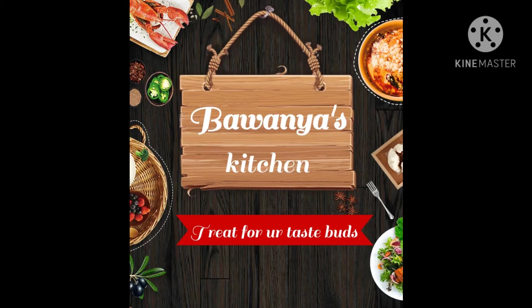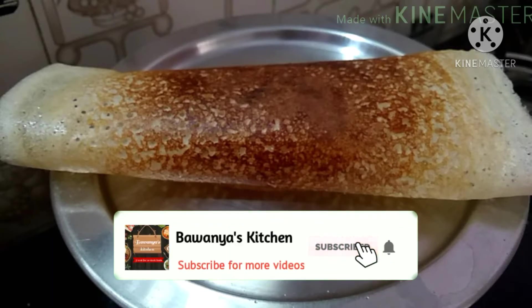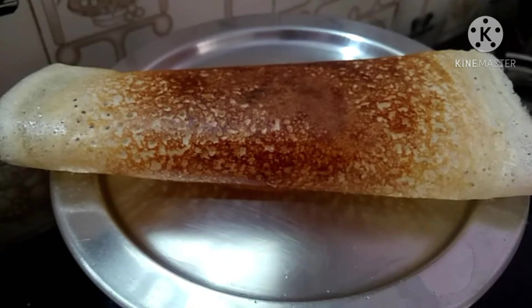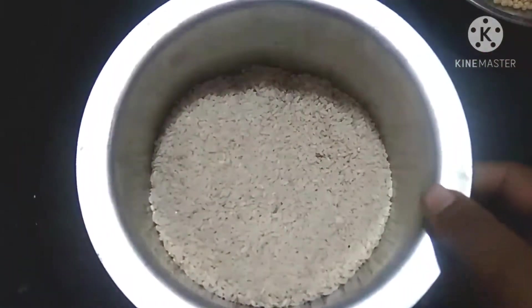Welcome to Bavaniya's Kitchen. This is a sweet soup recipe and a tasty soup recipe. If you want to see more recipes, subscribe and press the bell icon.